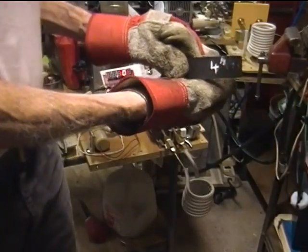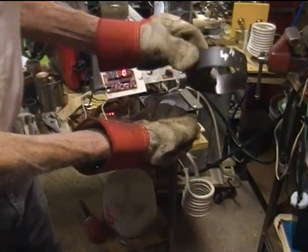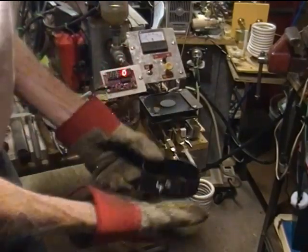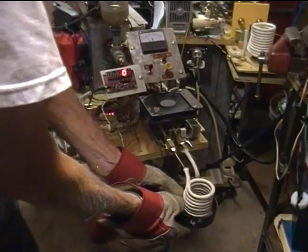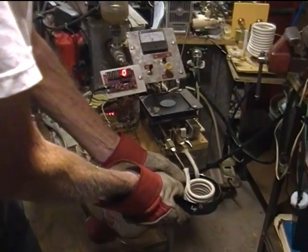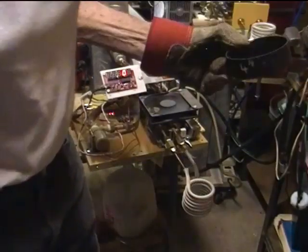Now we have a 4 inch thin walled steel tube. Even with the bottom, coming up — 18 amperes. That's gross.